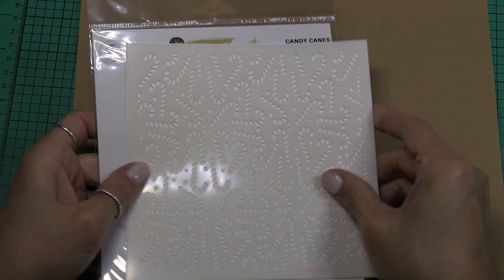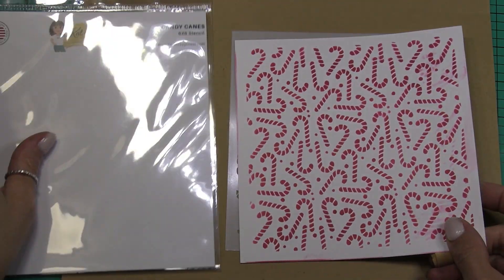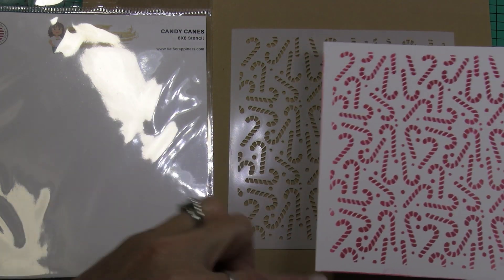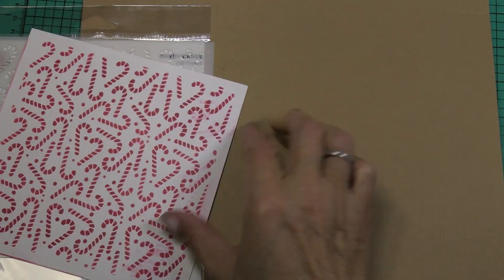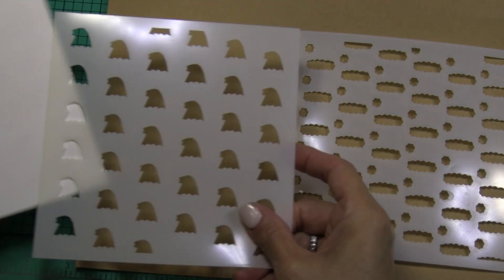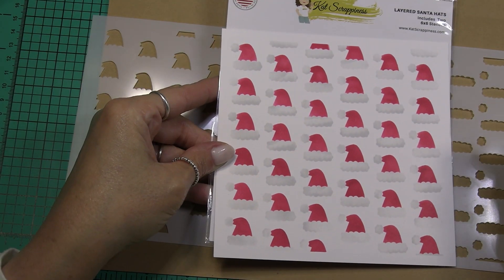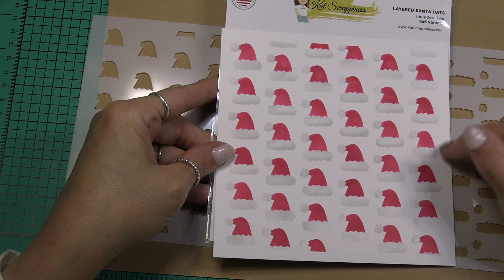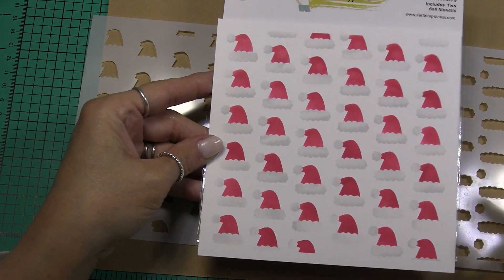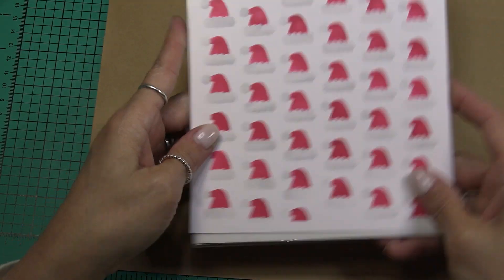Next is another single layer stencil — this is the candy canes. Here's the example of the candy cane stencil. You can just do this on white paper and since it's only one layer you can do it on red paper and add white pigment ink, or do it on white paper and add red ink — I opted for the red ink. Next is one of my favorites, this is the layered Santa hats. Here's the bottom layer, here's the top layer, and here's an example. I used red for the hat part and then a little lost shadow distress ink for the areas that should appear white, so they have a little bit of shading. Super cute background, really like that one.